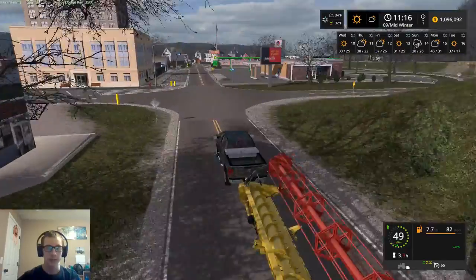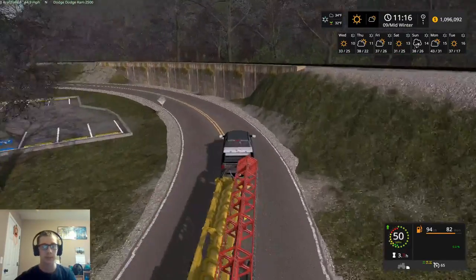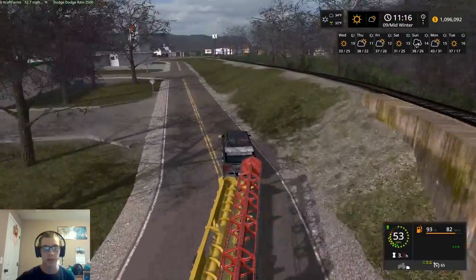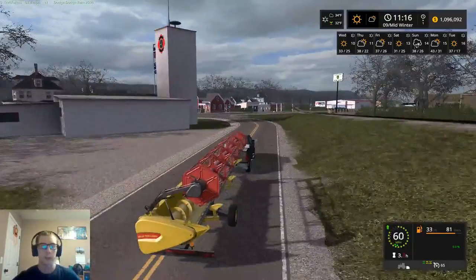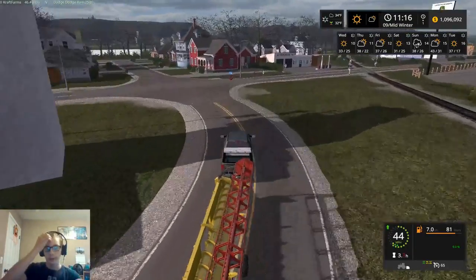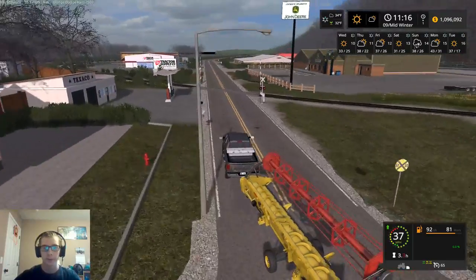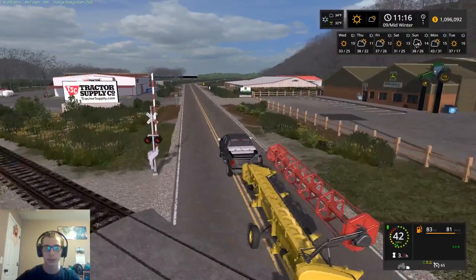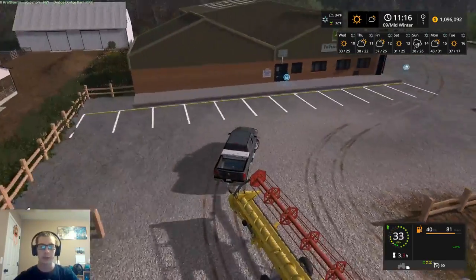So it would be nice if Giants had scripted the straps, or set the straps up so that you could actually strap down your tractors and all that stuff as well, you know, just like you can in real life. That'd be kind of neat. But I think that's probably pushing it to have Giants actually do that.